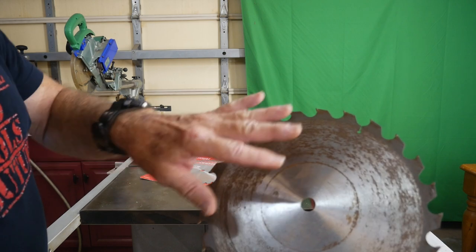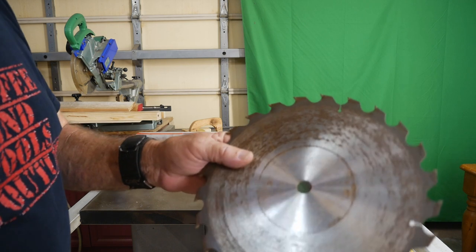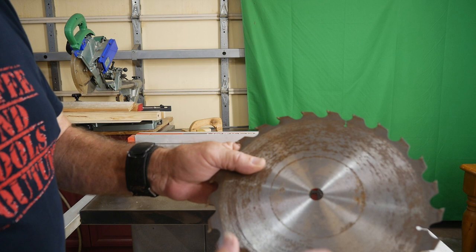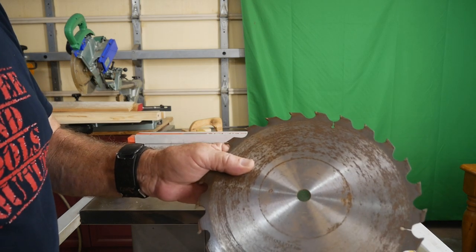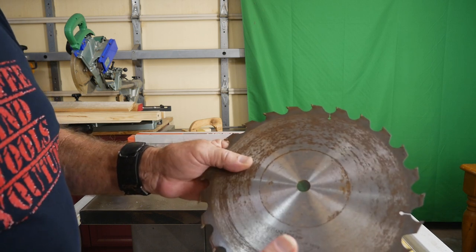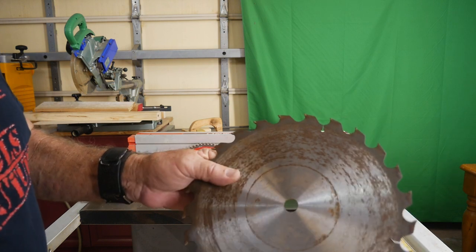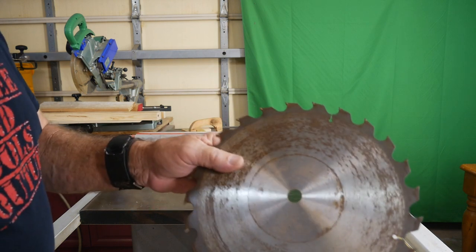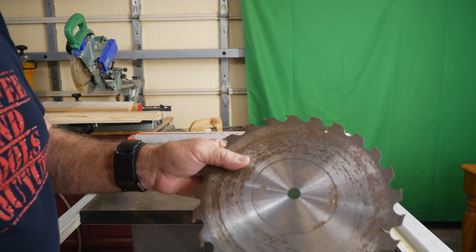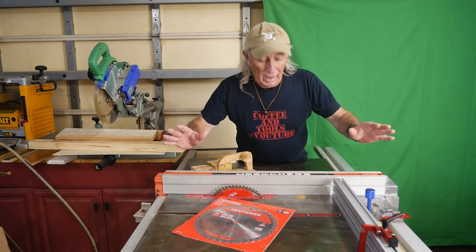A lot of times these blades would come with the saws you purchased at the big box stores, and most of us would take these off and pitch them. I sent mine off to a scrap iron dealer not that long ago to clear them out — I had a bunch of old ones without carbide, even 12-inch and 10-inch blades. This was called general purpose, for ripping and fast cutting two-by-fours, great for a builder.